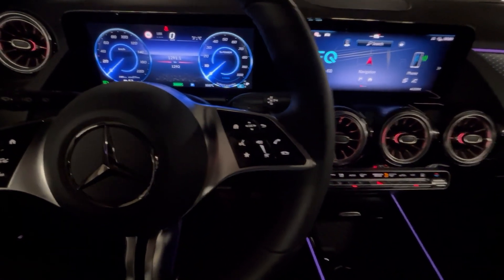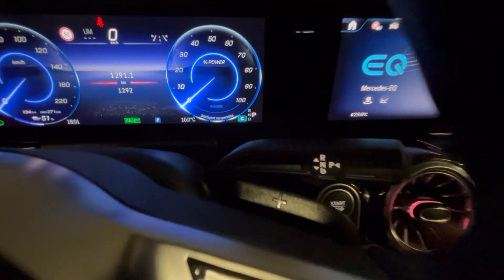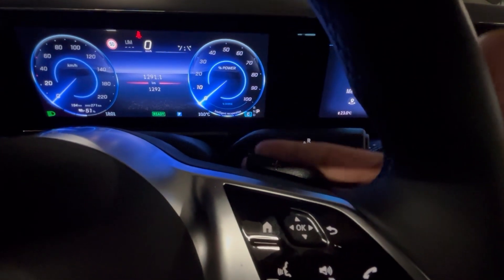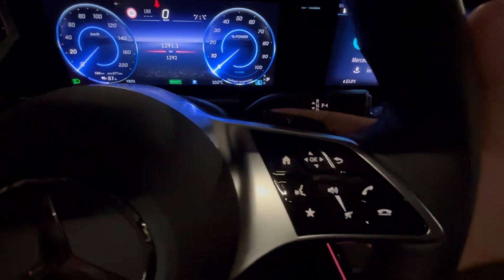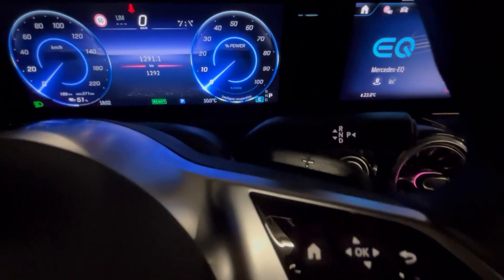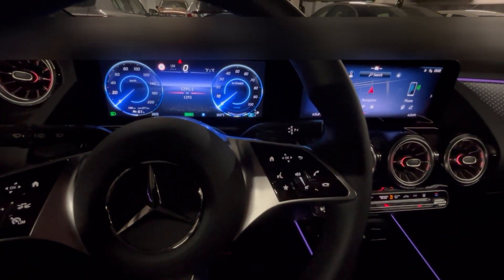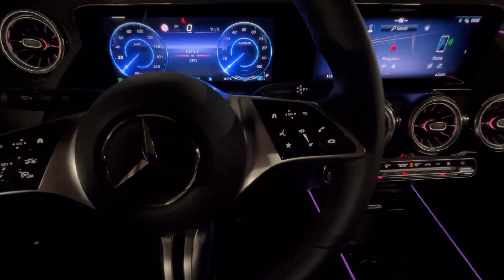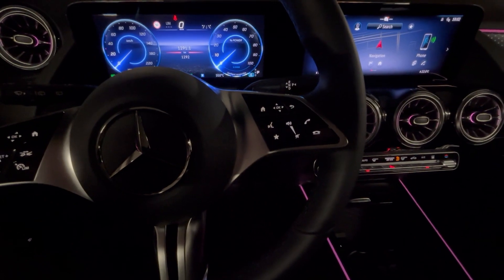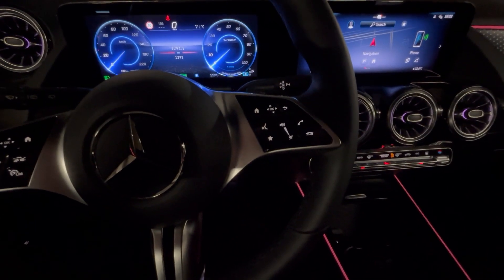This model has four modes. Right now it's on Intelligent Recuperation. If I press this paddle — the plus and minus paddles behind the steering wheel — it will switch to different modes. Intelligent Recuperation Mode uses data from cameras, radar, and GPS to automatically adjust the level of regenerative braking based on the driving situation. For example, it can increase braking when approaching slower vehicles, traffic lights, or other obstacles.